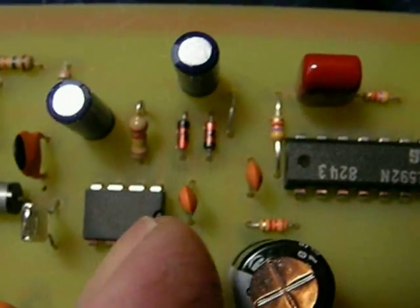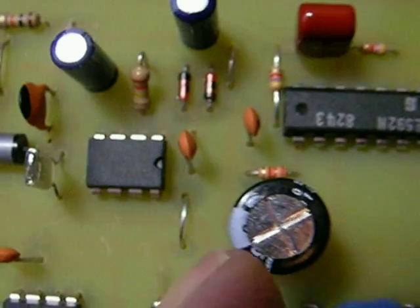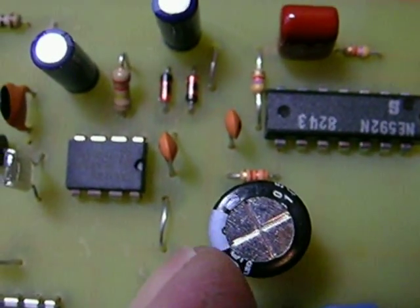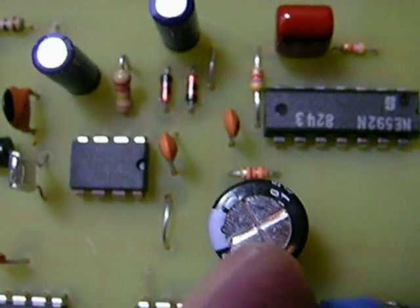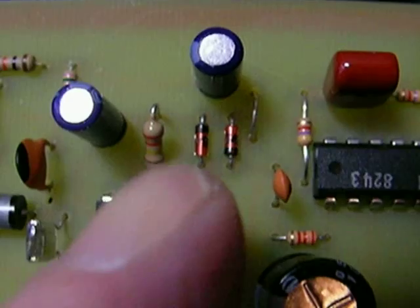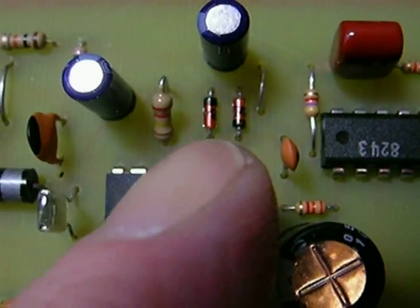Two little 470 picofarads go here and here. A jumper goes here. A 220 microfarad filter cap goes here — make sure the negative is to the left. Make sure you don't get these big ones in backwards; they pop if you do. You're going to put two diodes in here right above this capacitor: one faces up, one faces down.